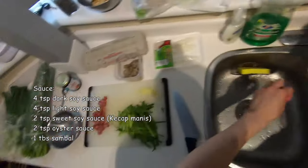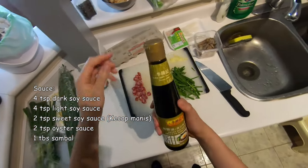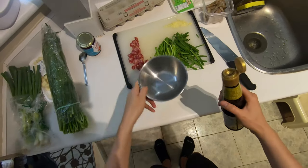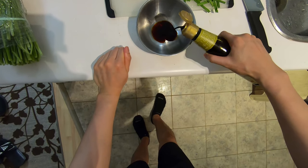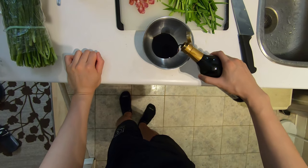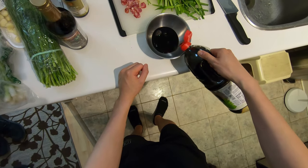One of the really important ingredients in this dish is something called kecap manis. It's basically sweet soy sauce. I specifically went to my Asian grocery market TNT to get this. We start off with about four teaspoons. So this is the sauce bowl. One, two, three, four. We have premium dark soy sauce here, one, two, three, four. We're going to add four teaspoons of light soy — one, two, three, four.